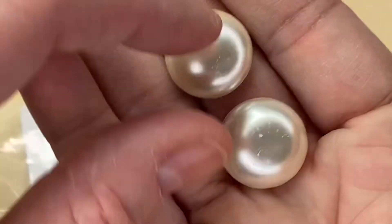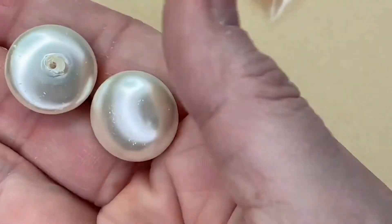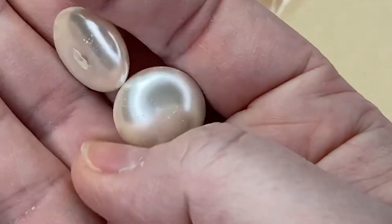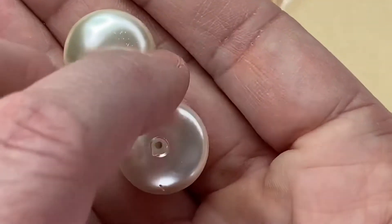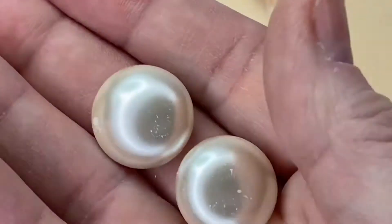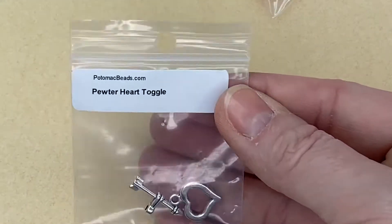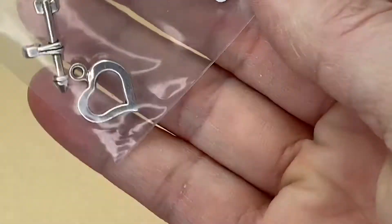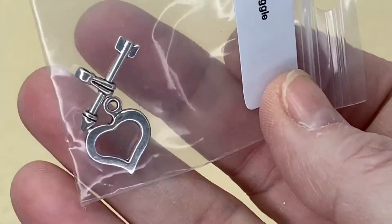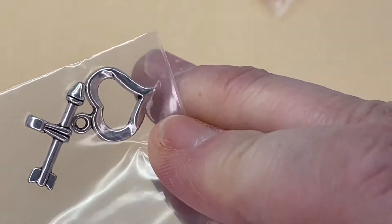They look like Minstrels but white versions — about the same size as Minstrel sweets. If you live in the UK you'll know exactly what I'm talking about. They're absolutely stunning. We also get a pewter heart toggle — I love that little wonky heart. And the toggle piece is an arrow, so the arrow goes through the heart — that is absolutely adorable.